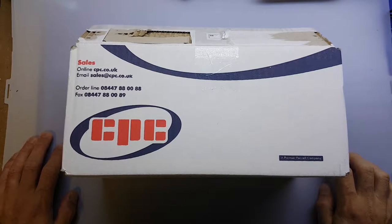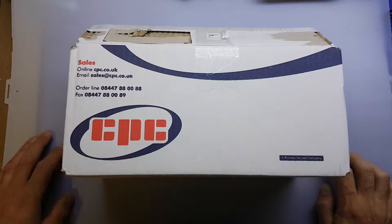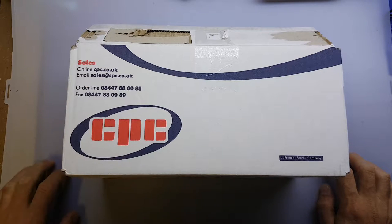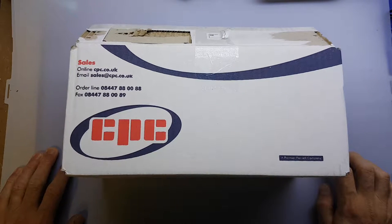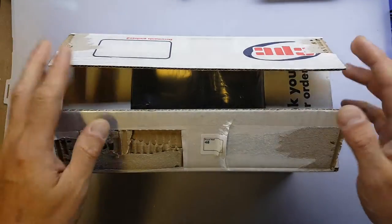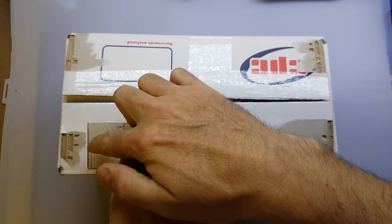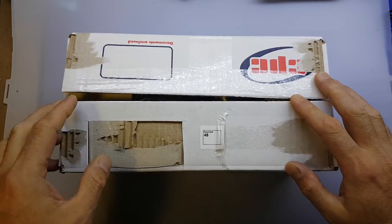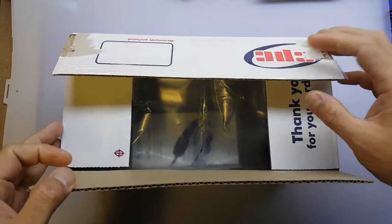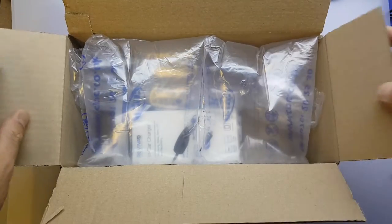Good evening folks. This is take two of a mailbag video I'm doing on some products I ordered from CPC — that's cpc.co.uk — they are a premier fan isle company if you don't know. When I opened up the box in the first take, the first thing I saw was my address and I don't have the software on my phone to blot it out, so I just redid it. The box is already open and my son this morning tried to open it himself — he's only a little, bless him. I haven't actually taken the products out yet so this will be the first time we'll see them.